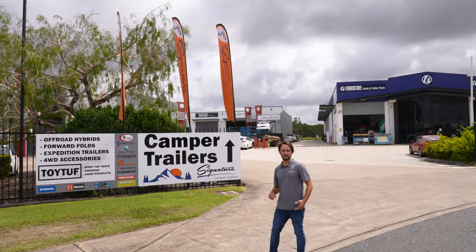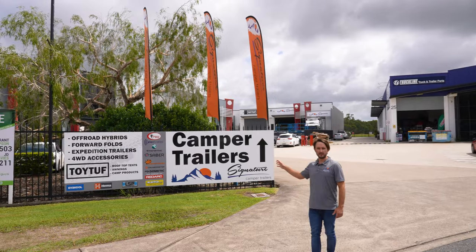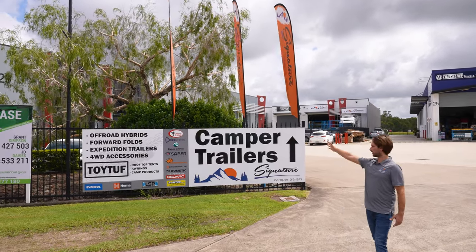Here at Unit 3, 27 Learjet Drive — we're right at the end, you can't miss us. Have a look at this huge sign.